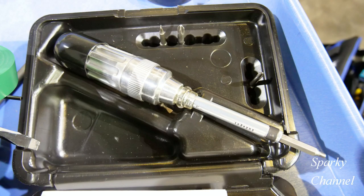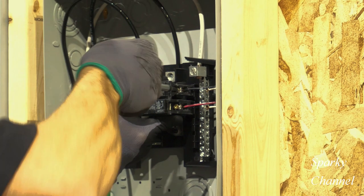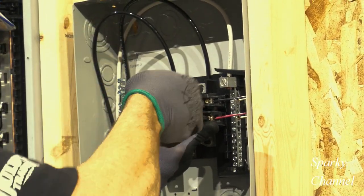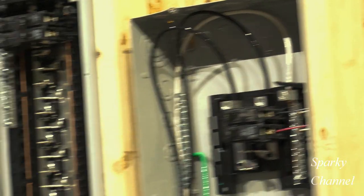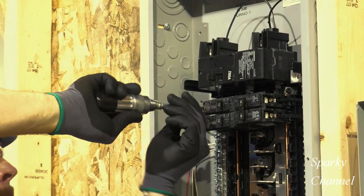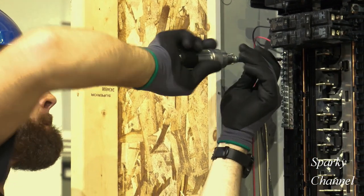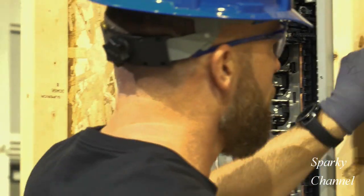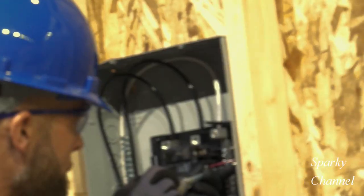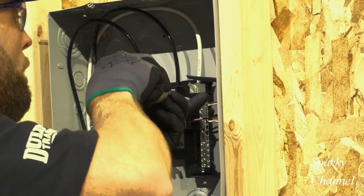Greg will now torque down the breakers with the Ideal torque screwdriver, tightening his Siemens 15 and 20 amp breakers to 25 pound-inch. The torque specs for a Siemens ground bar are 20 pound-inch for the small holes and 35 pound-inch for the large holes — that's for 14 to 10 AWG.